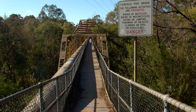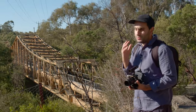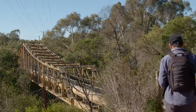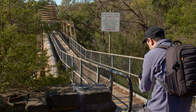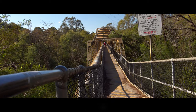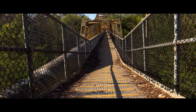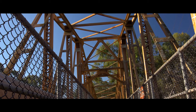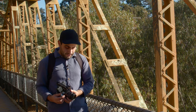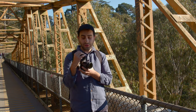We're crossing the bridge heading over to the main Yarra trail to test out the 11-22mm EF-M lens as well as the Canon Pancake 22mm. Super windy out here. I'm shooting 2.8K RAW on the 11-22mm. This bridge is absolutely phenomenal — there's lots of great shots to get here. The Canon 11-22mm is a phenomenal lens.